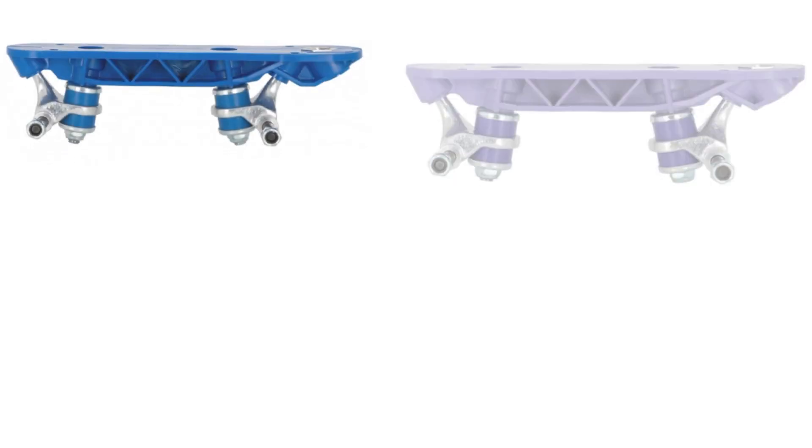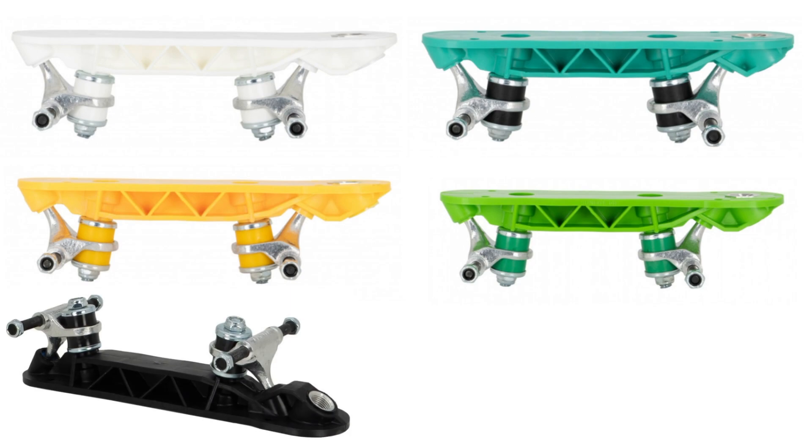First off, Sunlite plates are fun. They come in 11 different colors, so you can always find one that fits for you.